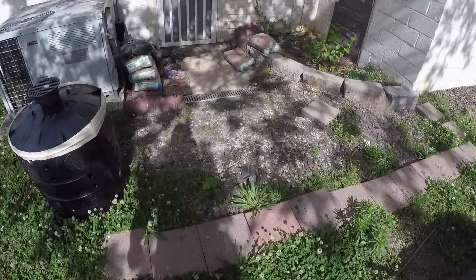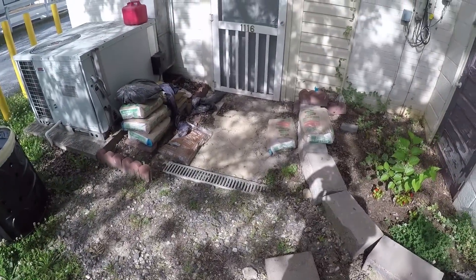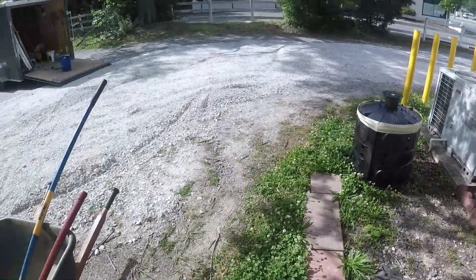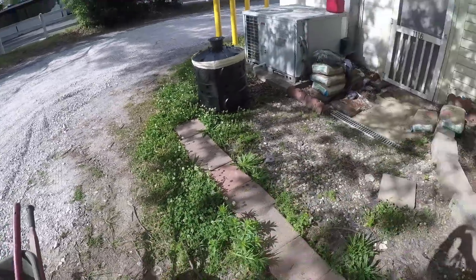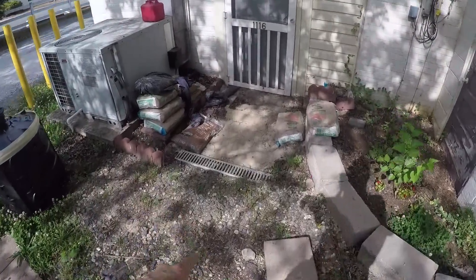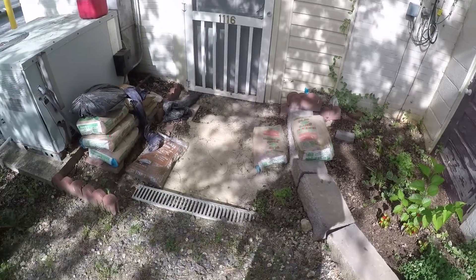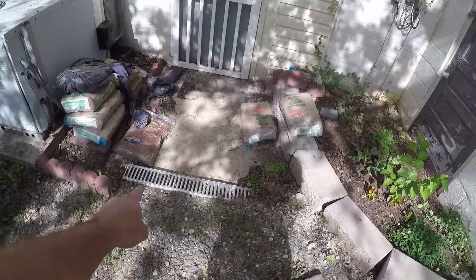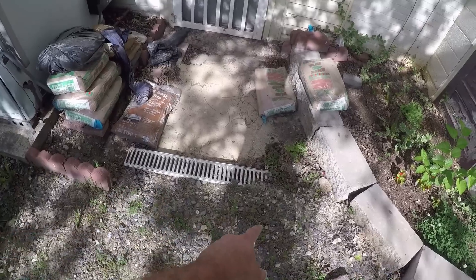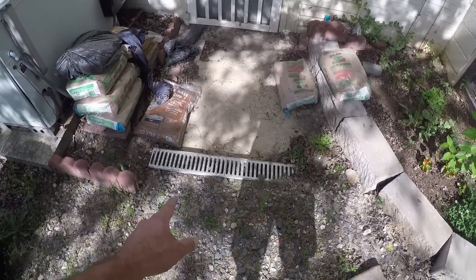I'm gonna cut right to the chase. This is a little hair salon, but there's water every time it rains. When we get a hard rain, it all runs down here and right up under that door, running right inside the building. The owner put this in — I don't know what was getting accomplished here.